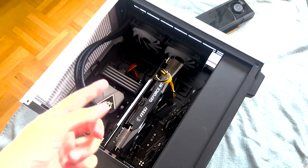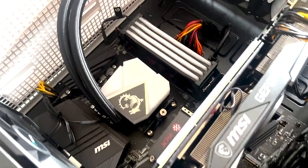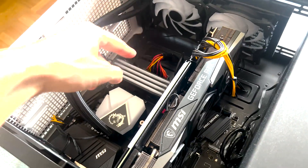Here right now in front of me is actually my current gaming PC with RTX 3070 Ti, Ryzen 7 5800X, and 32 gigs of RAM.